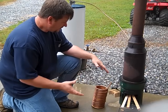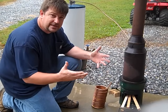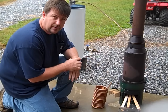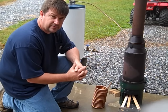Hey folks, Engineer 775 here, wanting to show you — on a rainy day, I chose this day on purpose — how to make hot water using a thermal siphoning process.